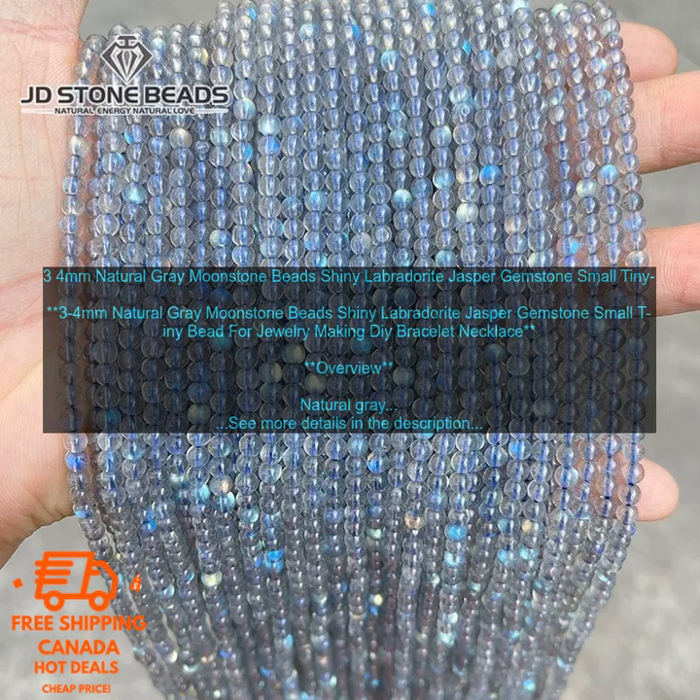The price of natural gray moonstone beads varies depending on the size, shape, and color. You can expect to pay anywhere from $1 to $10 per bead. Natural Gray Moonstone Beads are a beautiful and versatile addition to any jewelry collection, easy to use, and a great option if you are looking for a unique and eye-catching bead.